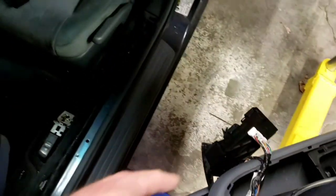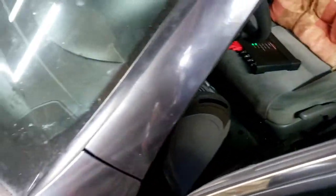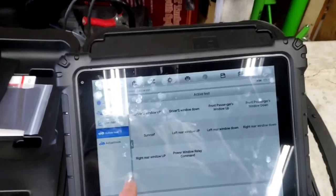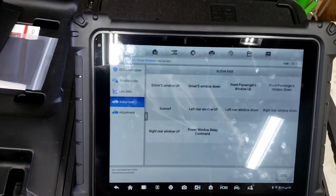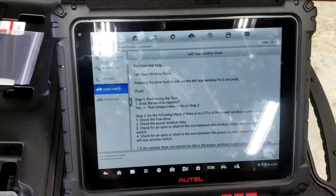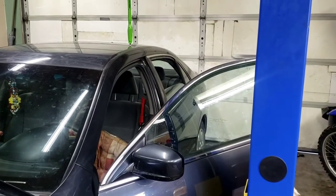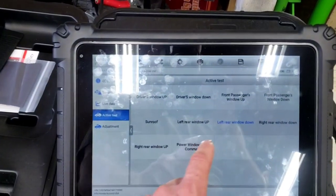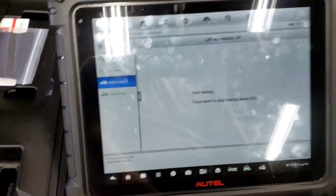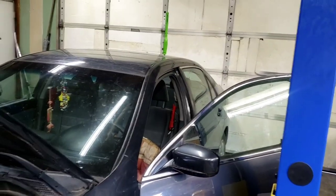When you hit the window switch, it sends a signal through the MICU to roll the windows up or down. To prove it's not the MICU, I'm going to run an active test under power windows. Left rear window down — hit OK — and the window goes down. Left rear window up — hit OK — and the window goes up.